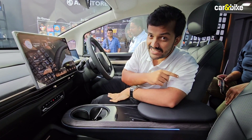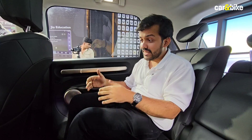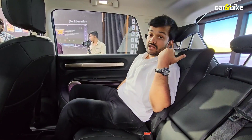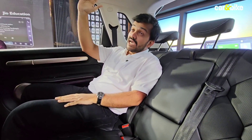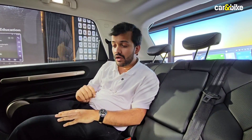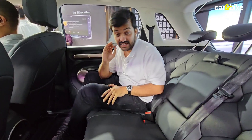MG says the Windsor EV will redefine your rear seat travel experience. It's a fairly long car so there's quite a lot of room back here. The party trick is how far back the seat can recline — MG calls these the Aero Lounge seats, and you can recline them really far for long drives. There's also a massive infinity view glass roof — it doesn't open, but it's available on the top spec model. You've got rear AC vents, and the floor is completely flat, so three passengers abreast will be decently comfortable.